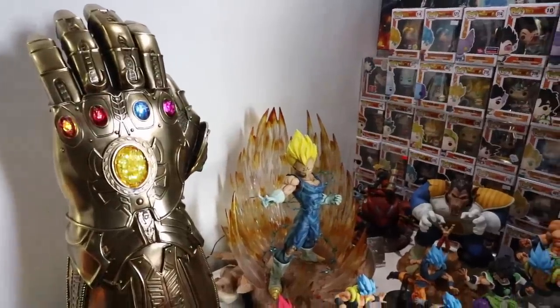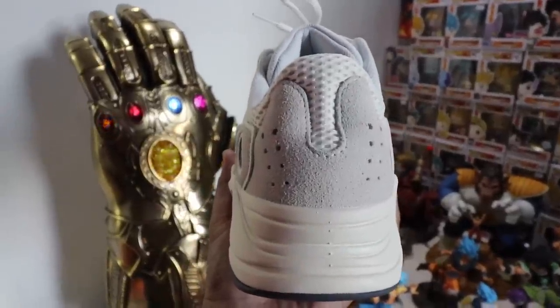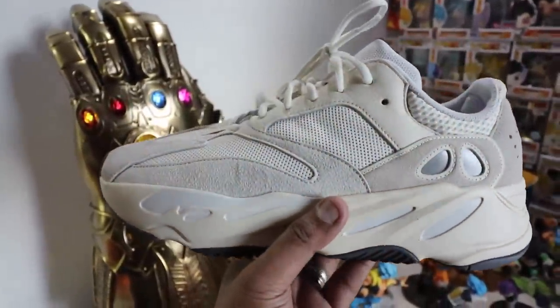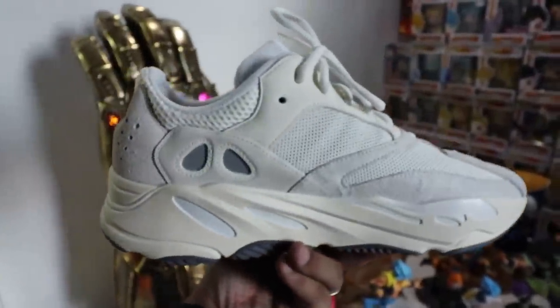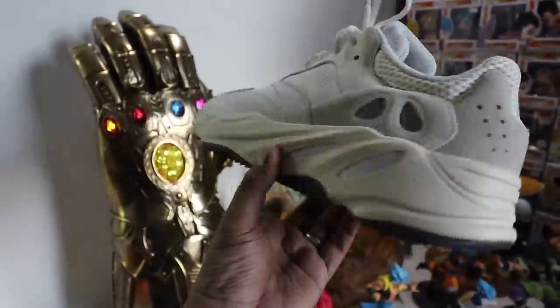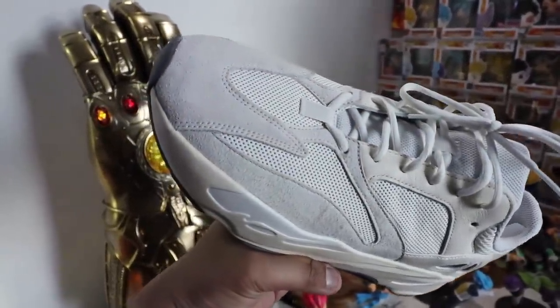We'll start with the cons because they're pretty obvious. It is bland. It is a white shoe — a simple looking white Yeezy 700. There are different shades of white all over; it's not entirely all white. But the fact of the matter is, if you look at it, it just looks like a typical white sneaker. Now, some people will gravitate towards an all white clean look, an all white fresh pair.